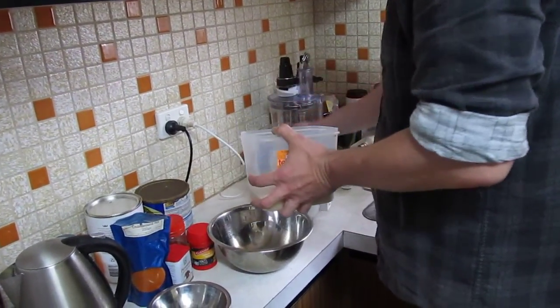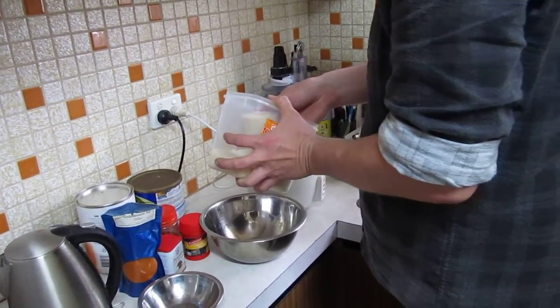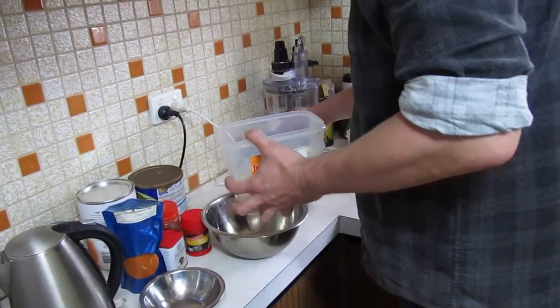So to start with, let's get the rice ready. You don't want to turn it on yet, it's just a matter of having it ready.